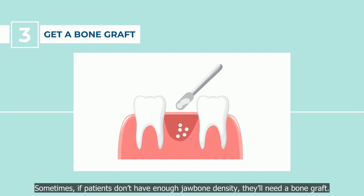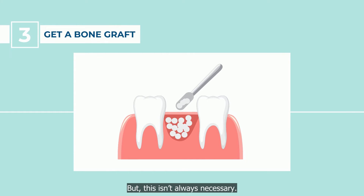Step 3: Get a bone graft. Sometimes, if patients don't have enough jawbone density, they'll need a bone graft, but this isn't always necessary.